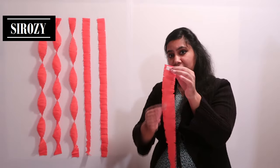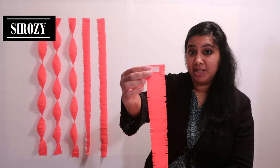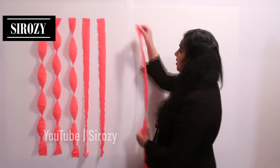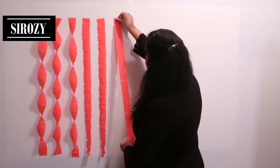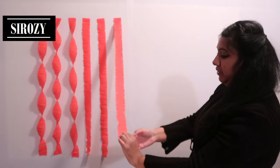If you wish you can make cuts on the side; if you don't want to, you can leave it. On the back side I have double sided tape, which is what we'll be using to paste it on the wall. With the help of double sided tape we will paste our crepe paper streamer on the wall and then turn it.